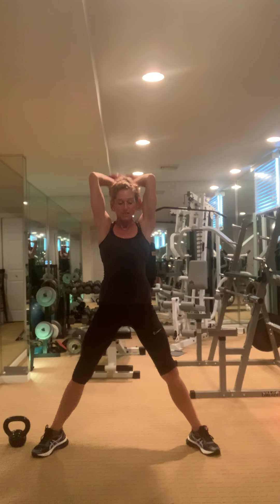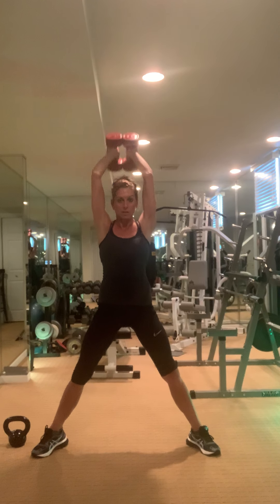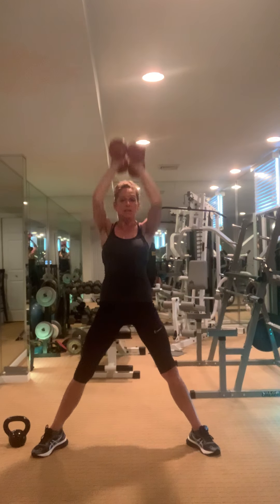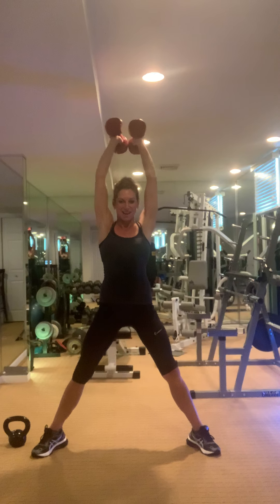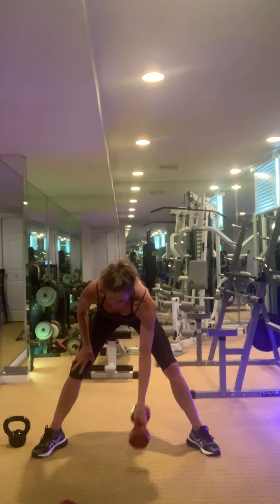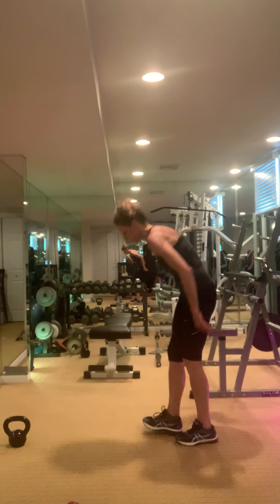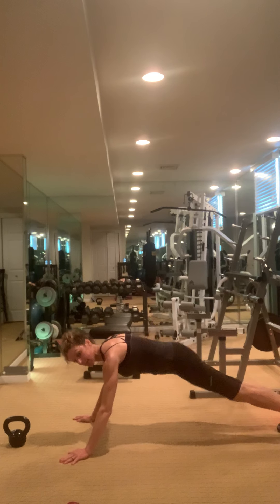You know it's going to build with those mountain climbers — do your best. Release the weights down, come on down. Set your belly strong — begin.